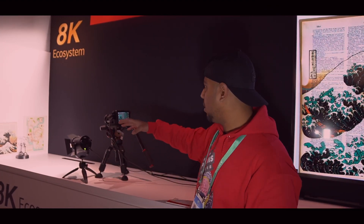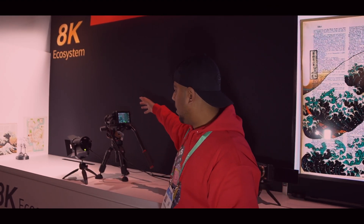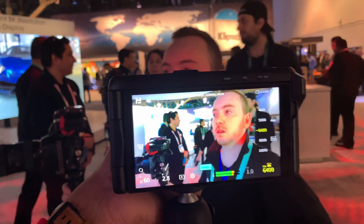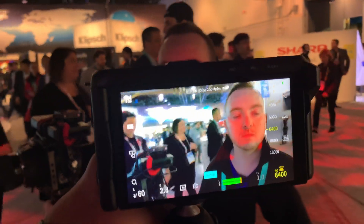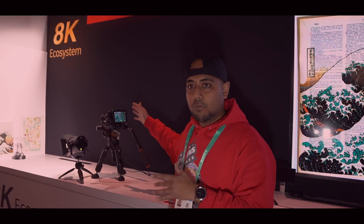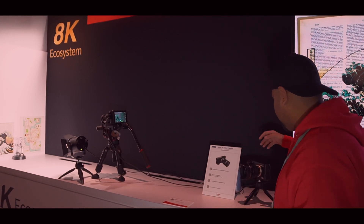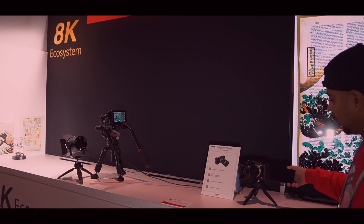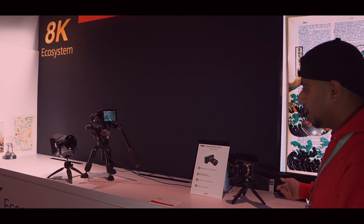A lot of other cameras do not have brighter displays like the Sharp has. I think that is the biggest selling point of cameras made in 2020 — they should have higher nits displays. That's where the Sharp comes into play. It's a massive display with higher nits. Also, one more thing you'll notice is that this display can be swiveled around, which means that for low-angle shots it's actually very helpful.